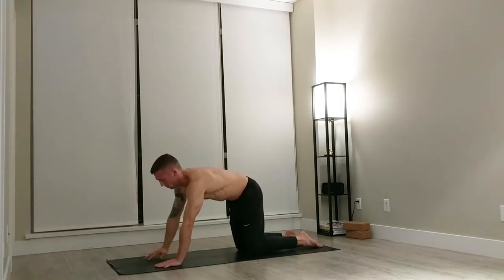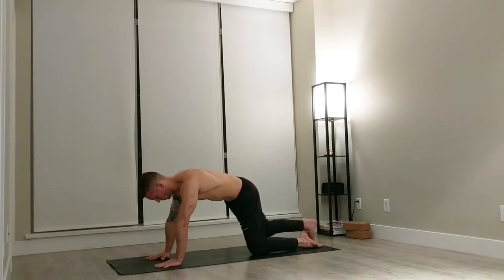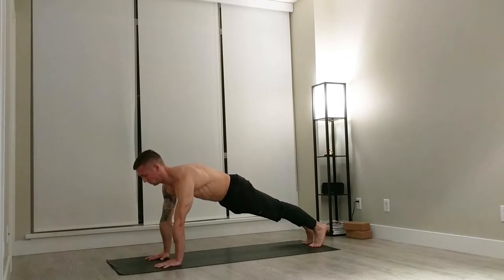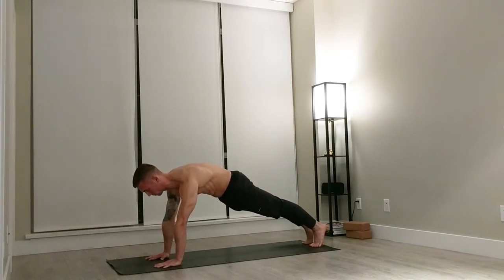Come back to a neutral spine. Bring your hands forward a bit. Step up into a high plank. Really engage the core. Hollow the body. Tuck the tailbone. Really strong through the legs. Push into the hands. Just going to hold it for a bit. Keep holding. Almost there.